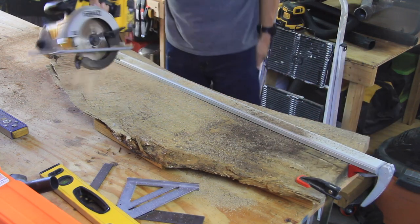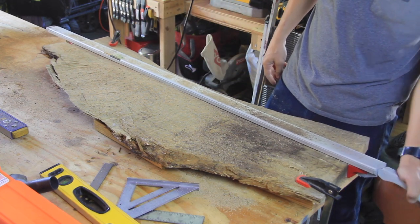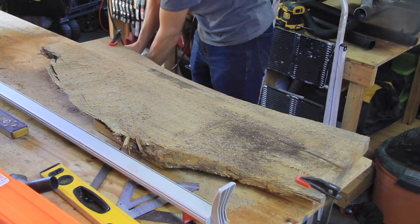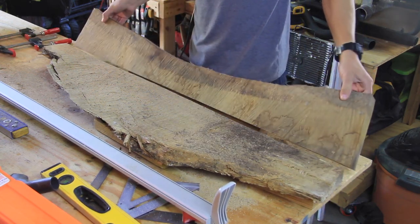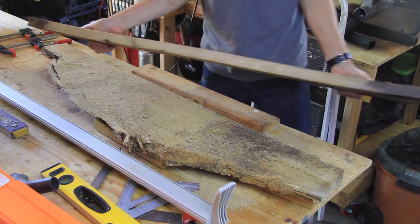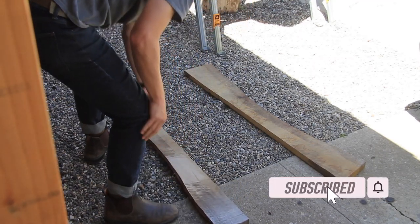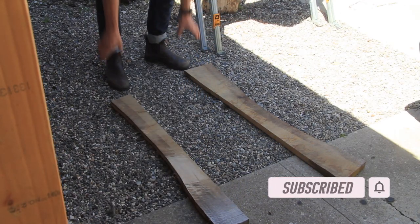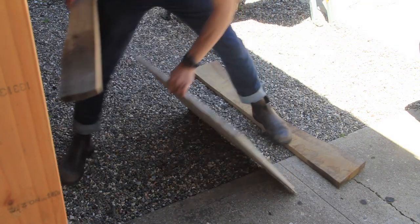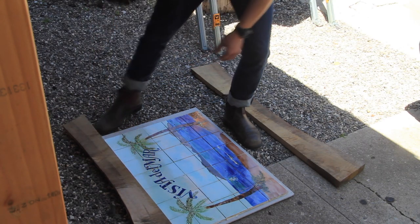And just like that I cut the slab into two separate pieces with a straight edge that I'll be able to take over to my miter saw to reference when cutting the 45-degree angle cuts for the frame. Before actually cutting the pieces down with miters on the ends, I wanted to take all four pieces out to my driveway where I could lay them down along with the tile work to make sure I was thinking about the order of cuts and the position of each board correctly.